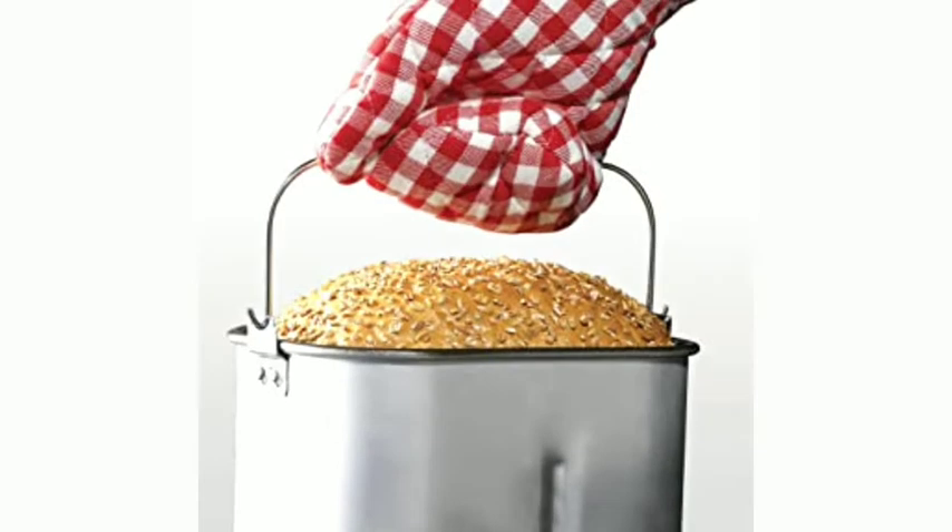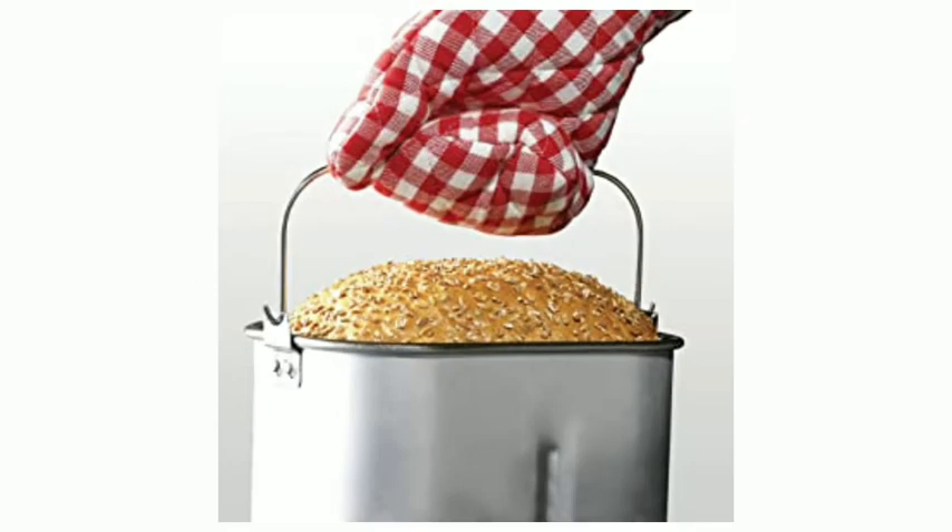The easy-to-read LCD display and cool touch body means that using and handling the breadmaker is easy.